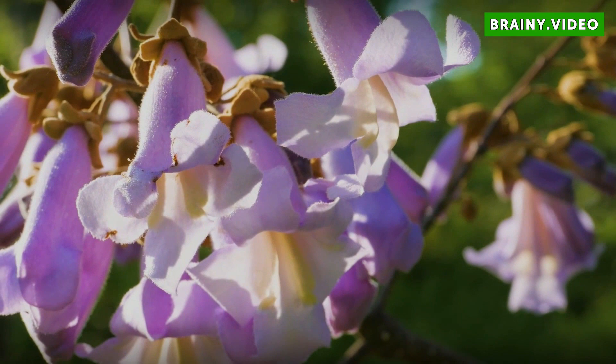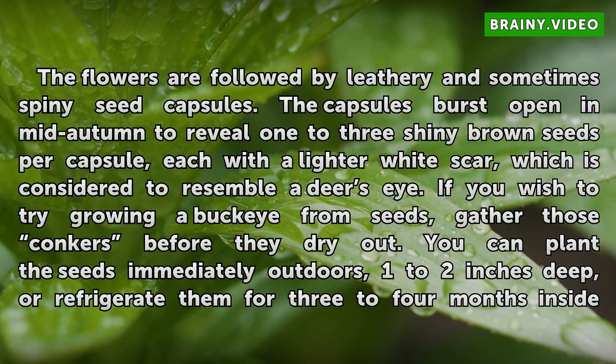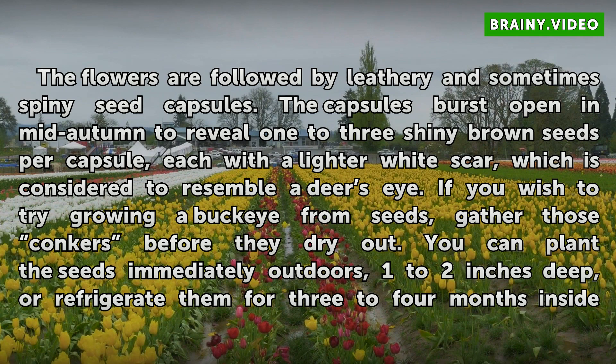Buckeye Fruits. The flowers are followed by leathery and sometimes spiny seed capsules. The capsules burst open in mid-autumn to reveal 1 to 3 shiny brown seeds per capsule, each with a lighter white scar, which is considered to resemble a deer's eye. If you wish to try growing a Buckeye from seeds, gather those conkers before they dry out. You can plant the seeds immediately outdoors 1 to 2 inches deep, or refrigerate them for 3 to 4 months inside a zipper-type plastic bag of damp seed starting mix.